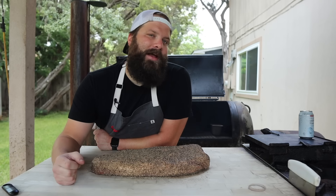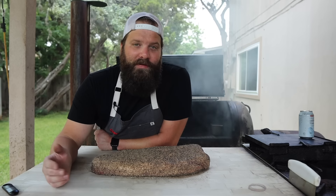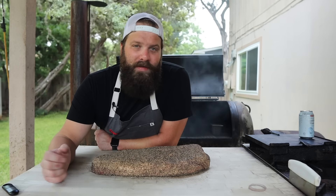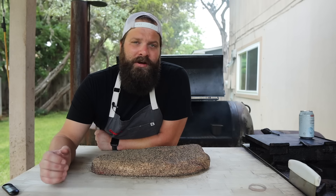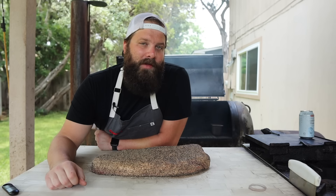Tip number two is all about getting your fire started. I always recommend starting with a little bed of charcoal, because throughout this cook that coal bed is going to be our main source of heat while our wood is our main source of smoke while also replenishing the coal bed. Starting out with a pile of lit charcoal is really gonna help those logs ignite immediately and you're gonna get a lot less dirty smoke right off the bat, getting this thing up to consistent temps a lot quicker.